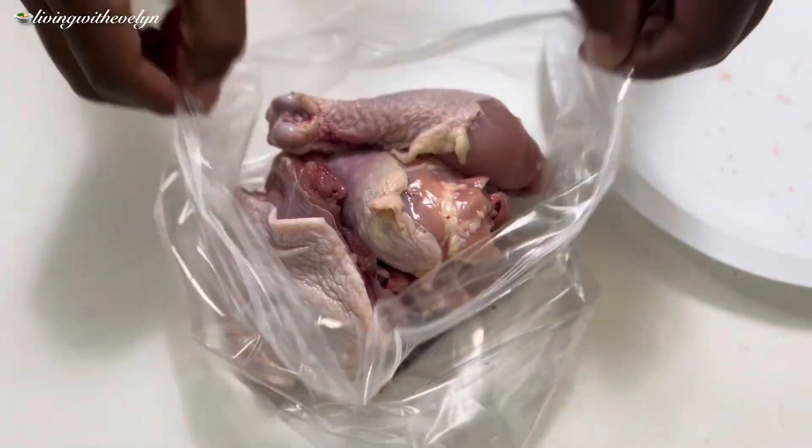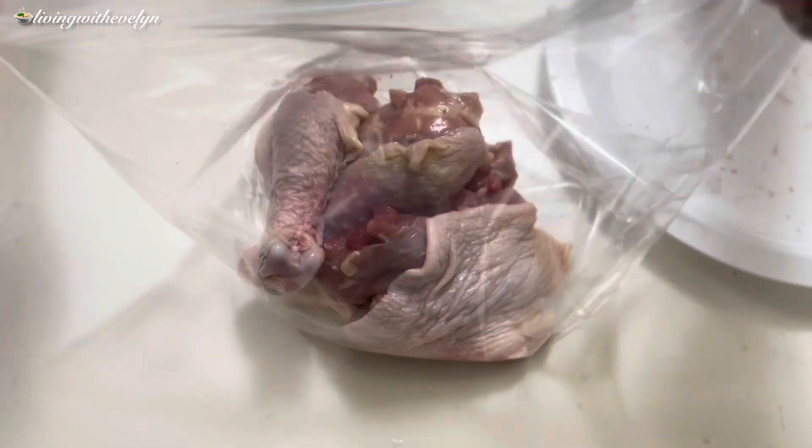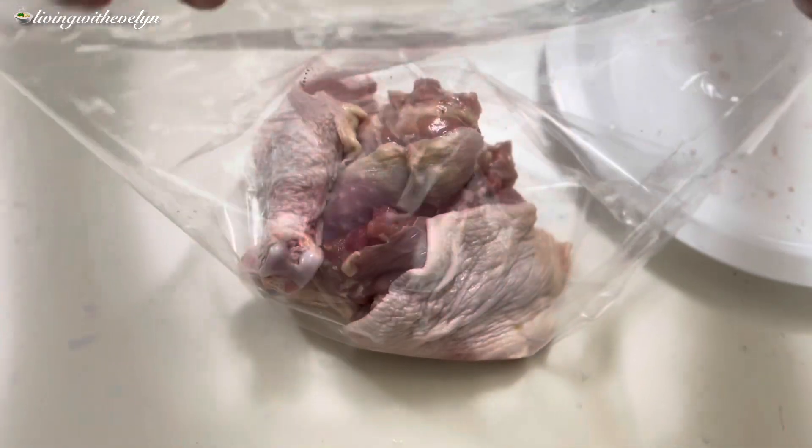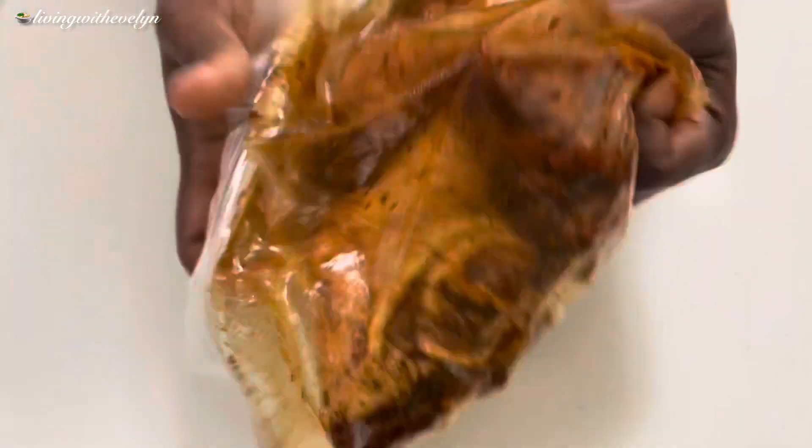You can always use whatever spices or chicken seasonings you have at home. You can also add some cooking oil to help the seasoning stick to the chicken, but that's optional. All you need to do is massage your chicken properly with the spices to make sure everywhere is evenly coated.